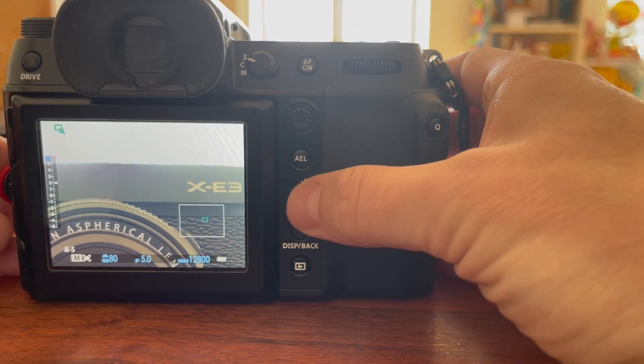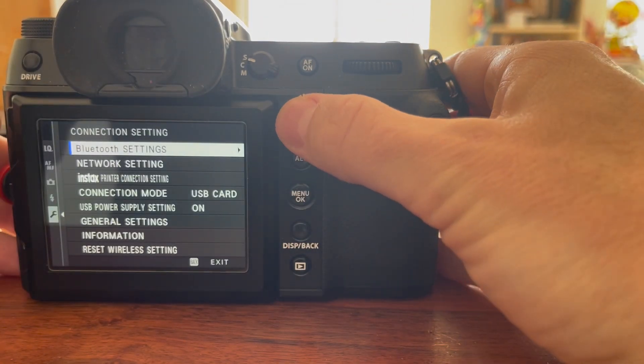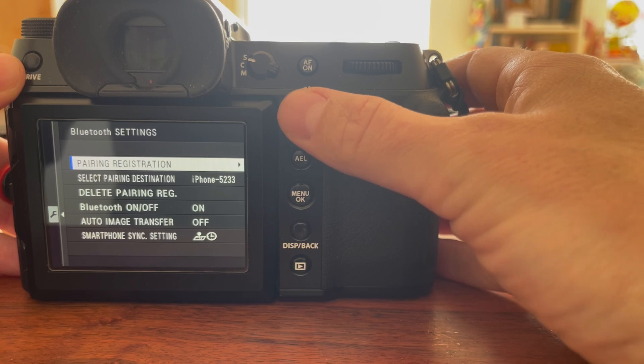Updating your Fujifilm X and GFX camera via the Camera Remote app is easy, fast, and safe. Here is how to do it.